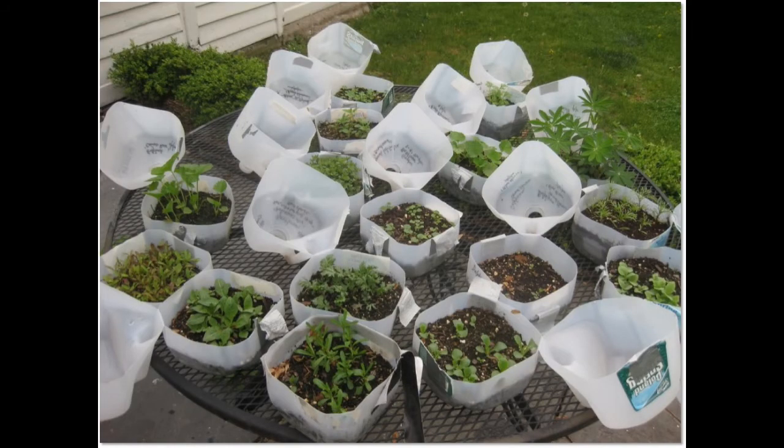Once the plants start to emerge in the spring — usually early April — you can pull the tape off the jug and flip open the top on warm days above 50 degrees. Keep the top on the jug until the threat of freezing temperatures and frost are gone, around mid-May. That way you can flip the jug closed again if there is a frost or freeze danger. After that, you can cut off the top of the milk carton. As the seedlings are growing, keep the soilless potting mix moist and remove any weeds that emerge.